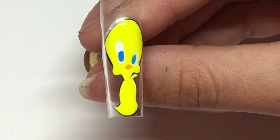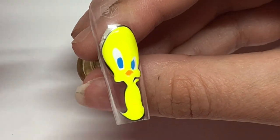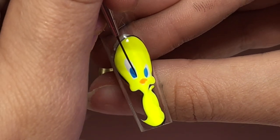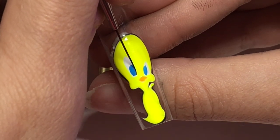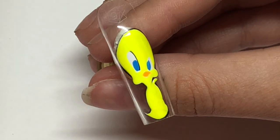Now for the fun part - we can start outlining the details. For the inside of the face I always try to get the fine details, and then the outside of my characters I like to do very bold.